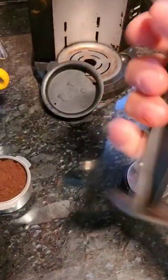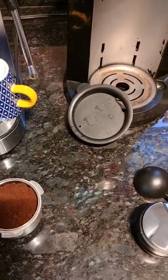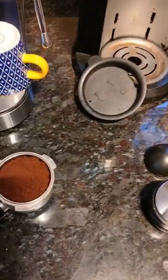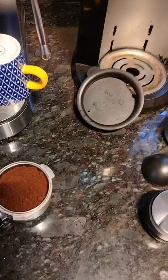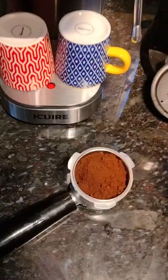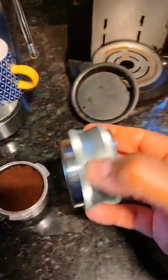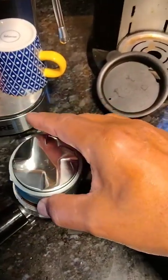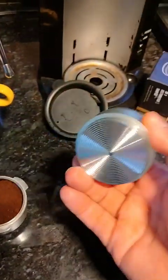I was using the included tamper, but I can't press down that hard because I have arthritis and my grip isn't great. So I received this other tamper, which is very nice, but the problem is it's too big — it doesn't fit and doesn't tamp anything. I didn't know these come in different sizes.